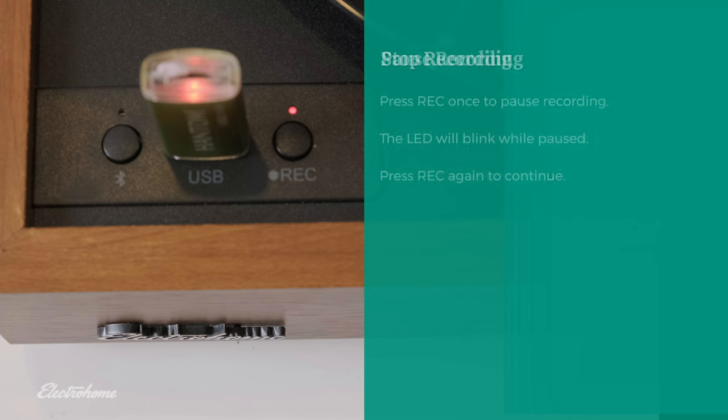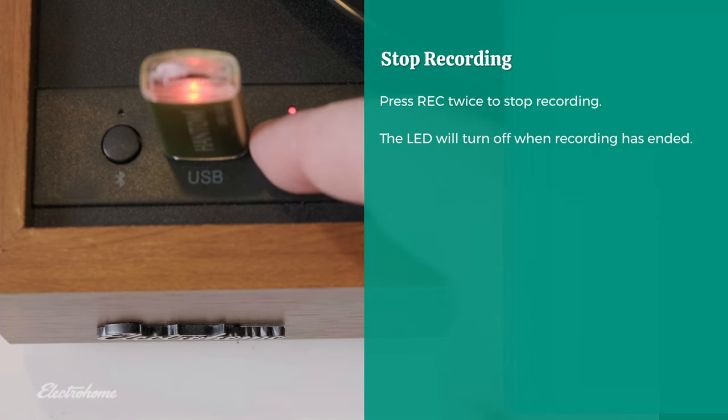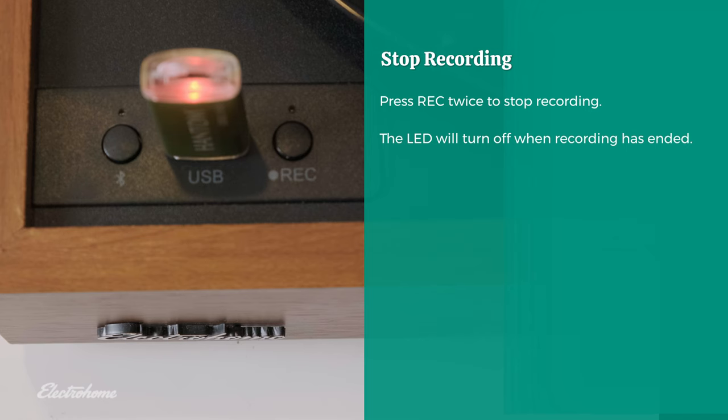Once playback is complete, press the record button twice to stop recording. The recording LED will turn off once the recording has stopped.